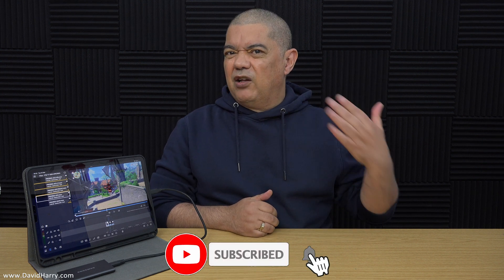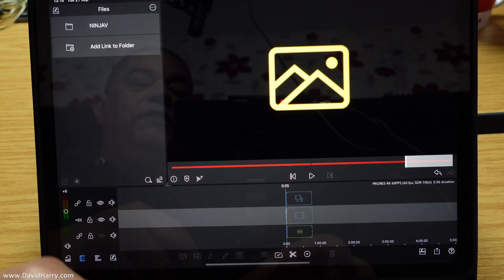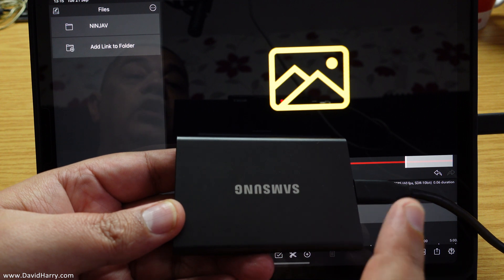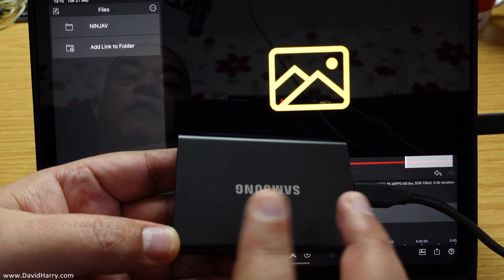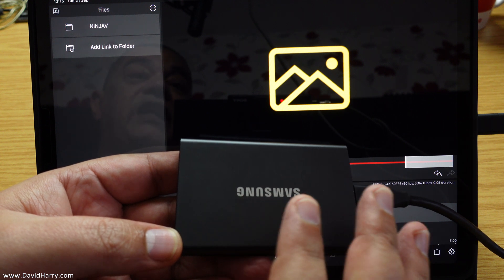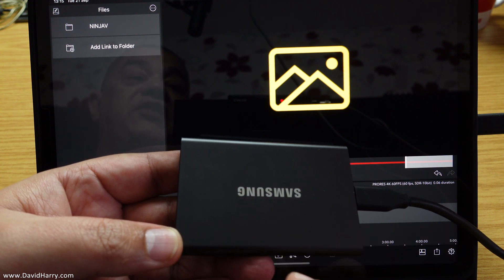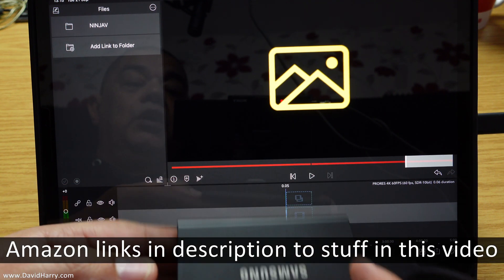I'm going to be editing directly from an external SSD — nothing is going to be local on the actual iPad. This is a Samsung T7; these are fantastic. I'm going to do a video soon just about these T7s being used with anything that's iOS, iPadOS, or macOS that uses USB-C or Thunderbolt. These are actually USB-C, not Thunderbolt, but they're quite fast. There'll be a link to this in the description below.